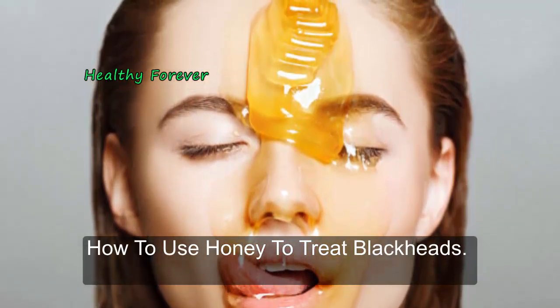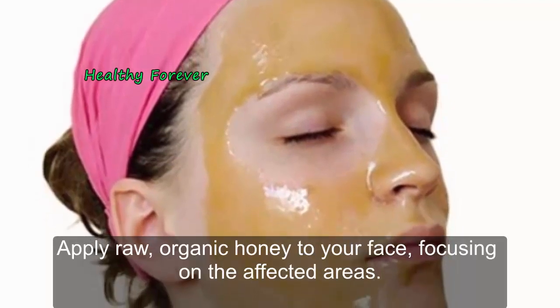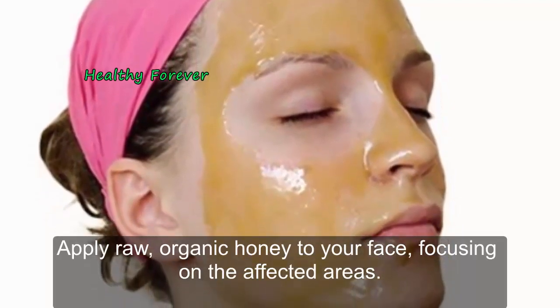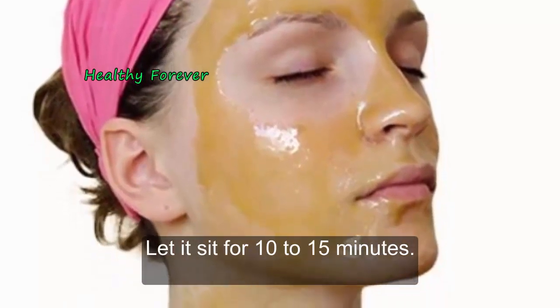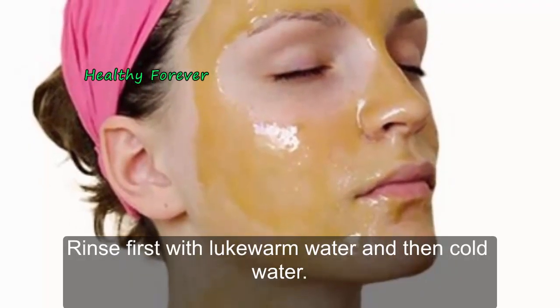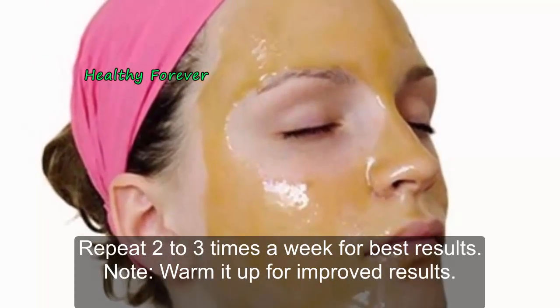How to use honey to treat blackheads. Method 1: Plain. Apply raw, organic honey to your face, focusing on the affected areas. Let it sit for 10 to 15 minutes. Rinse first with lukewarm water, and then cold water. Repeat 2 to 3 times a week for best results.